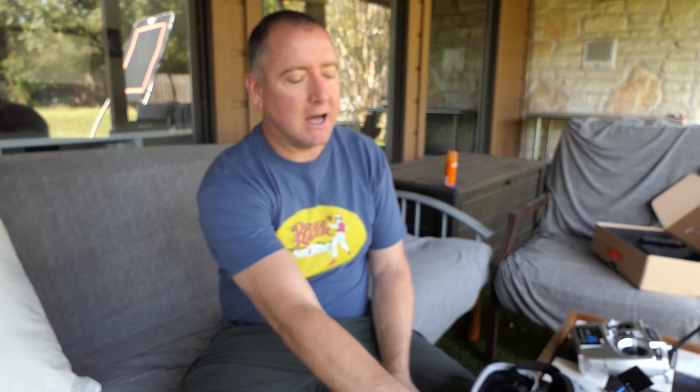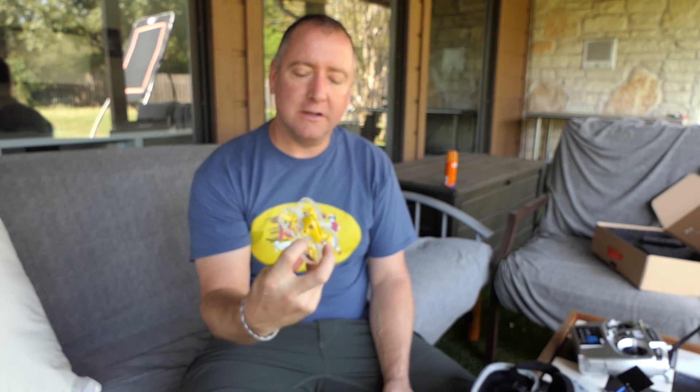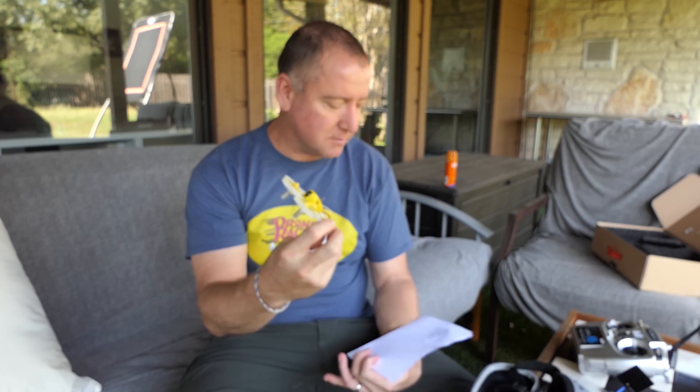Hey everybody, you're watching Ready, Set, Drone — the show that teaches you how to fly and what to buy. Today I have a pretty awesome little FPV racing quad. It's a Tiny Whoop style, made by King Kong. It's the model 720 and we're going to check it out, so stay tuned.